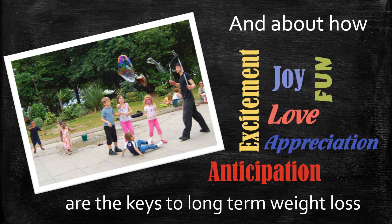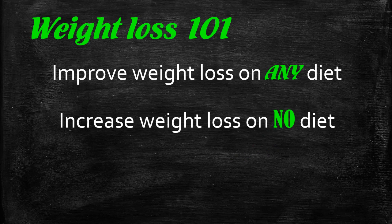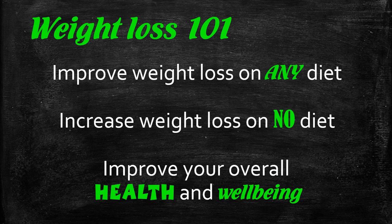That's why this course is called Weight Loss 101 — because there are techniques I'm going to teach you that you can use to improve weight loss on any diet. Really, the diet is not important; in fact, you will increase weight loss even if you're not on a diet at all. The techniques are designed to improve your health and well-being. I hope you enjoy the lectures, sign up at the end of the course for part two, and join us on a weekly journey as we improve health and well-being. Most importantly, have fun, get excited, and learn how your body works.